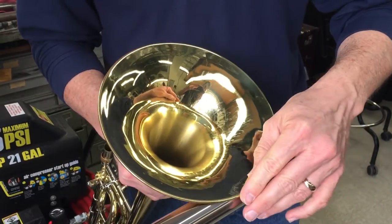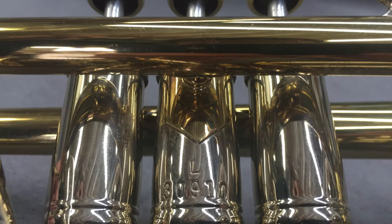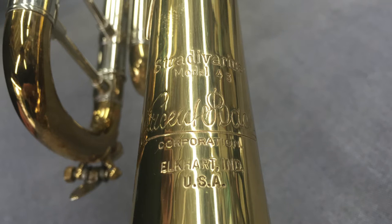I took some bell dents out of this older Bach Model 12 trombone. I gave this great old Bach large bore Model 43 an ultrasonic cleaning this week.